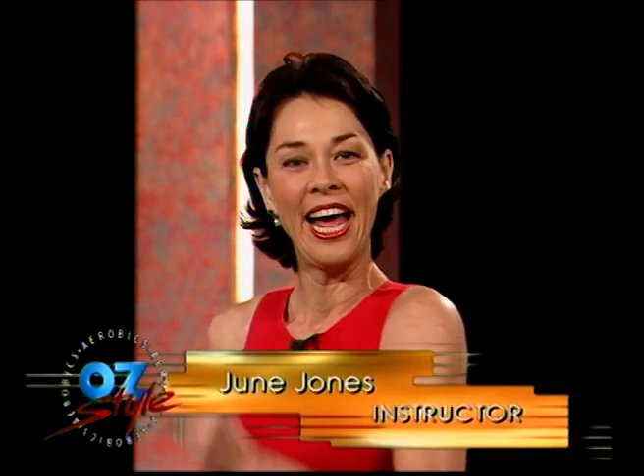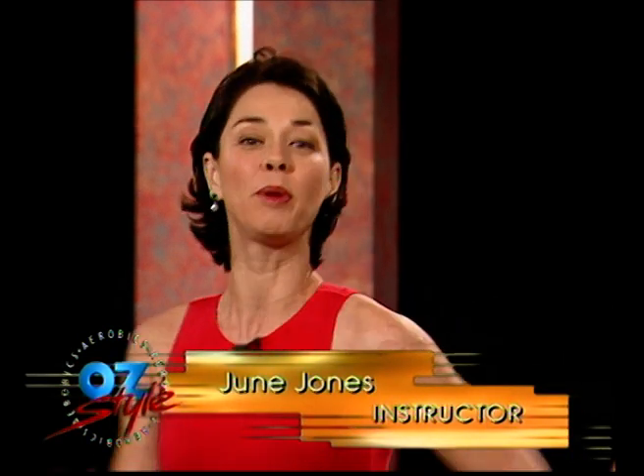Welcome to Aerobics R Style, and thank you for your company today. As usual, we'd like to join you now for a little bit of a warm-up routine. This is marching in position — today's workout.